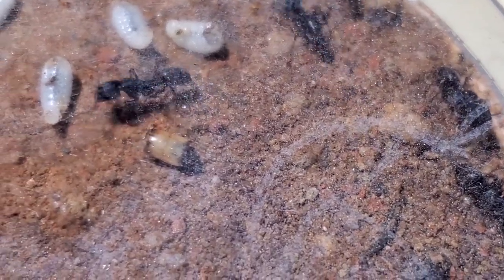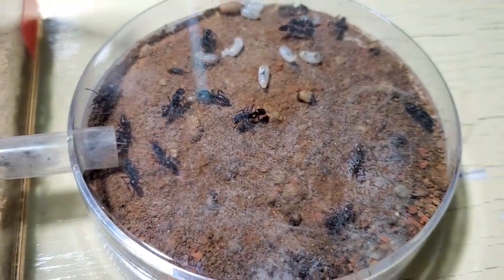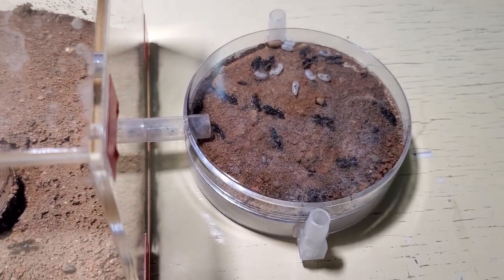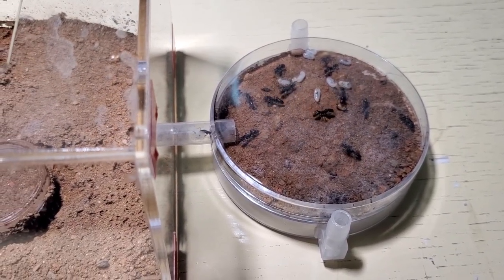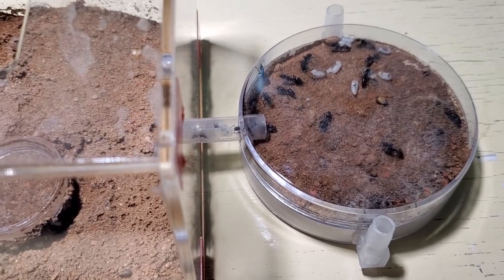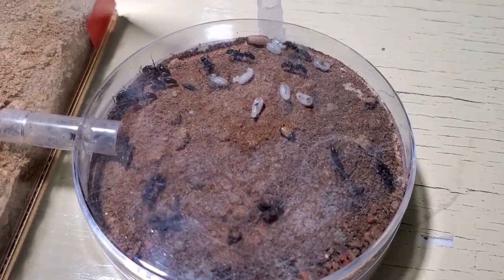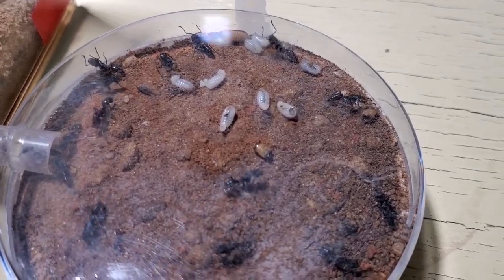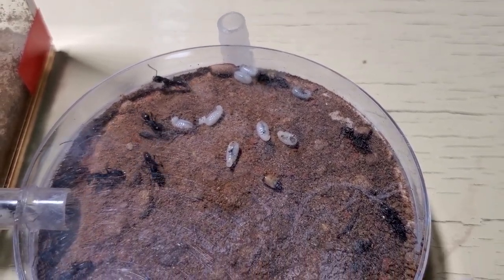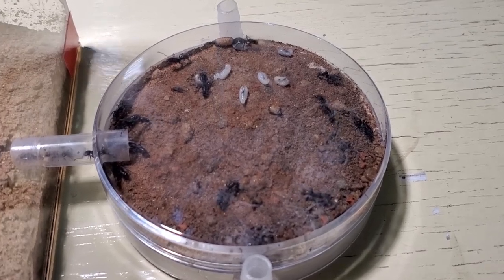I've been feeding them mealworms — I cut them into pieces and the colony seems quite happy with it. Regarding this nest, I'll put a link in the description or in one of the top corners of the video where you can see how to make these petri dish nests, from a channel called the Ant Network. I highly recommend you go check them out and subscribe — they have awesome content, and I'm using their system right now.